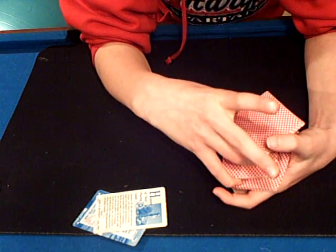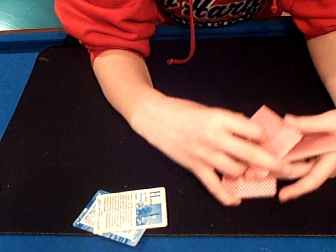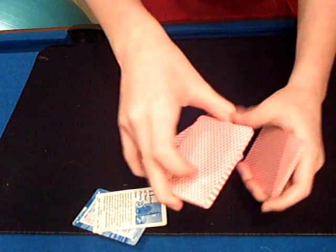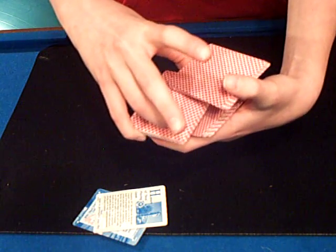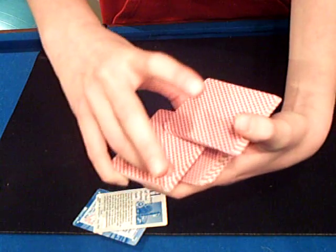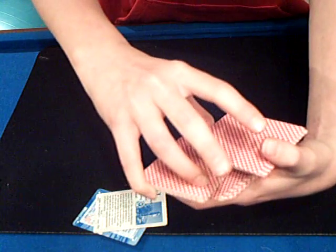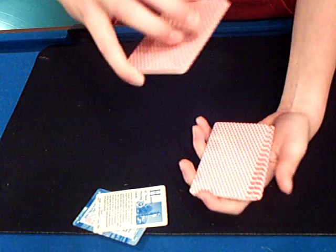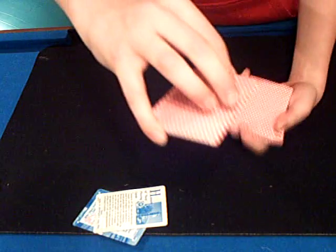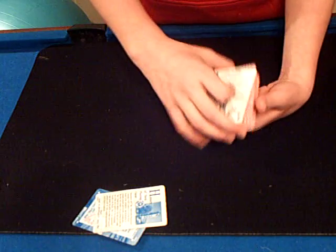And then you do what's called a swivel cut. You take one thumb — the thumb that is holding one packet of cards and the thumb that's holding this card — and you take it and go like this. Then you move this hand, my right hand, out toward the edge of the cards, and then you swap it right there. You just take the remaining packet, put it on top, and the cards stay the same.